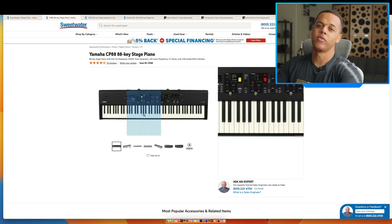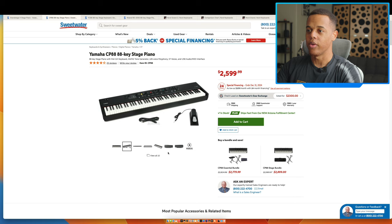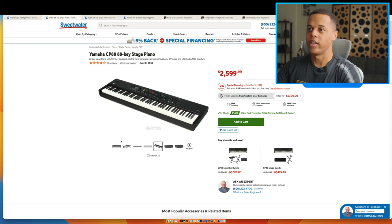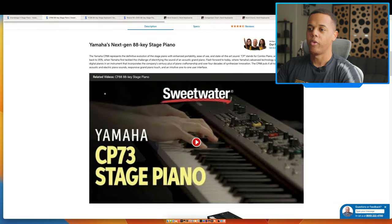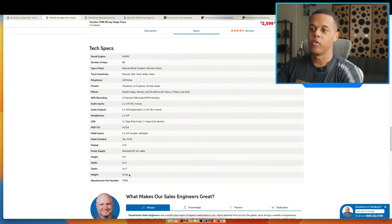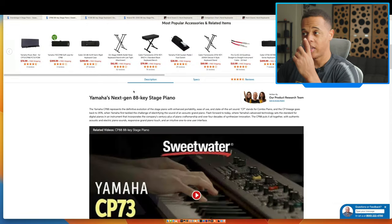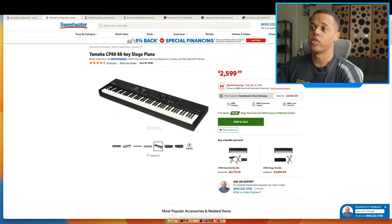The Yamaha CP88 is more of a comparison for the Nord Piano 5, but it's worth knowing it's out there at $2,599. It still has a really nice graded hammer keybed — graded means the weight changes across the keybed like a real piano. It's 41 pounds as well. They don't have as many piano sounds as Nord, but they still sound great.